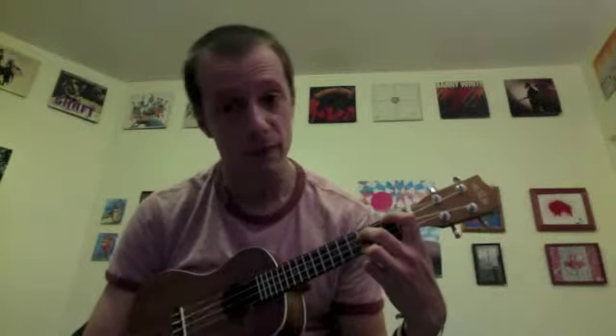We take our index finger right here and put it on the 2nd fret of the top string, take our middle finger and put it on the 4th fret, our ring finger and put it on the 4th fret of the bottom string. Take our pinky and put it on the 5th fret of the 3rd string.